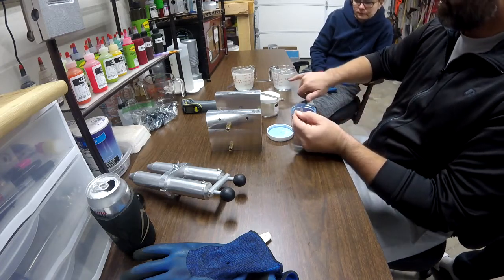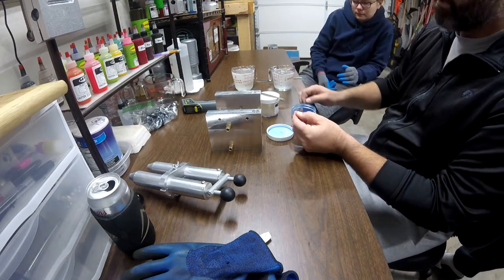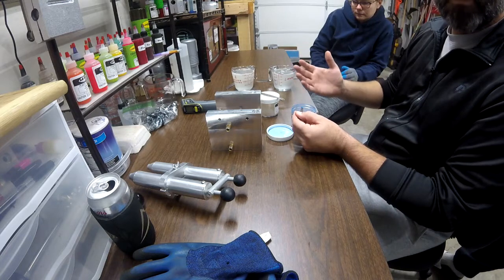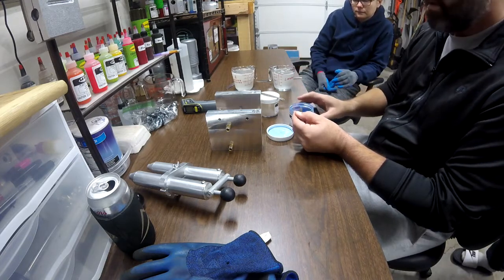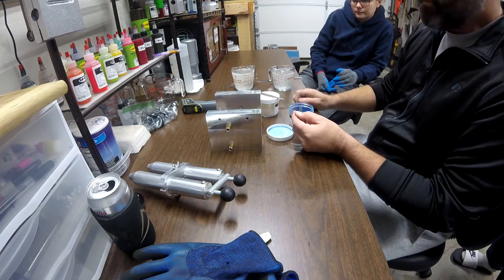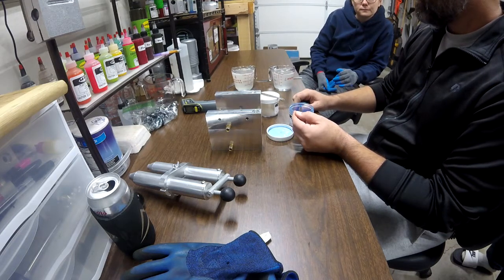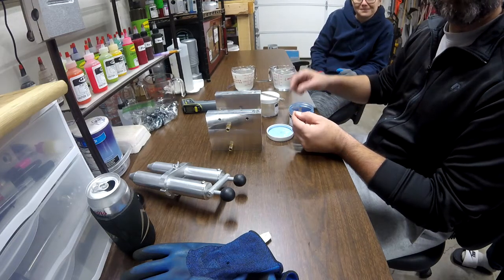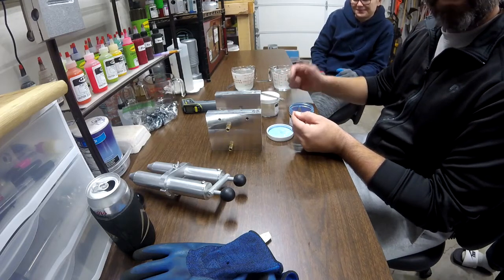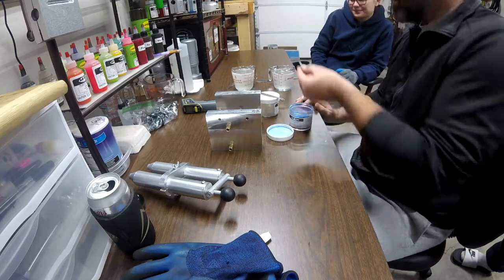If you look, you can see that there's a lot of bubbles in our plastic. I don't mind the bubbles in the plastic - I don't sell any of our baits, it's just for personal use. If I ever got to where I'd sell them, I'd probably buy one of those machines that gets rid of all the bubbles, but right now it doesn't bother me at all.